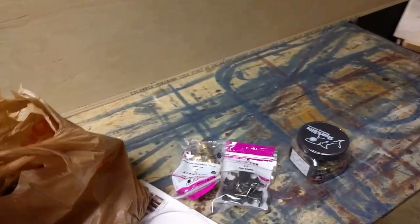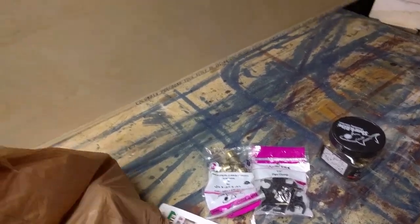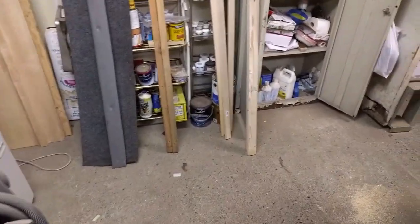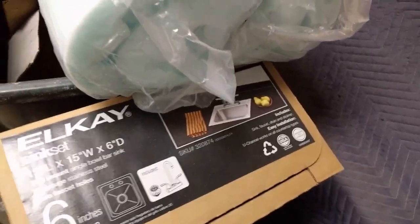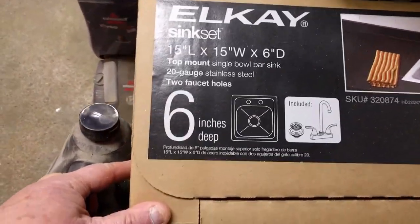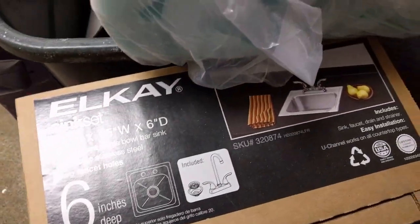I may go back to PVC — that's what I was using before. I got the sink hookups. I also have the sink right here. It's going to be a 15-inch bar sink — that's actually what it is, a bar sink. It comes with the faucet. You can get these at a Home Depot.